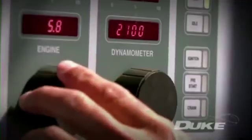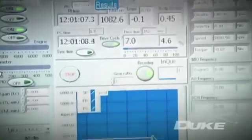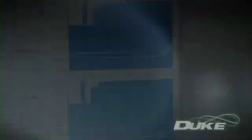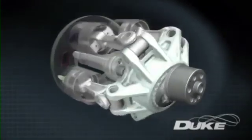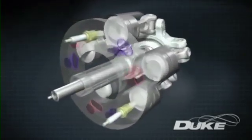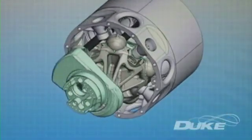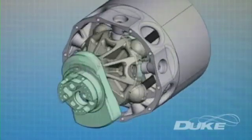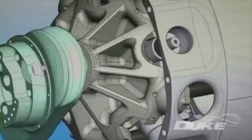Even at this prototype stage, key performance characteristics have matched those delivered by conventional production engines. Recent breakthroughs, now the subject of patent applications, pave the way for Duke to approach engine speeds not previously achieved in axial engines. Potential applications of this axial technology go beyond just the Duke engine, opening up further opportunities for this evolving technology.